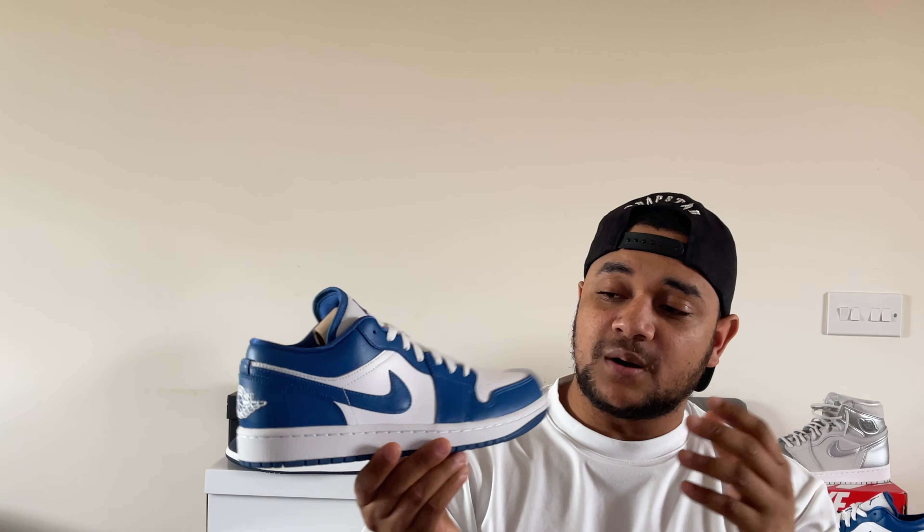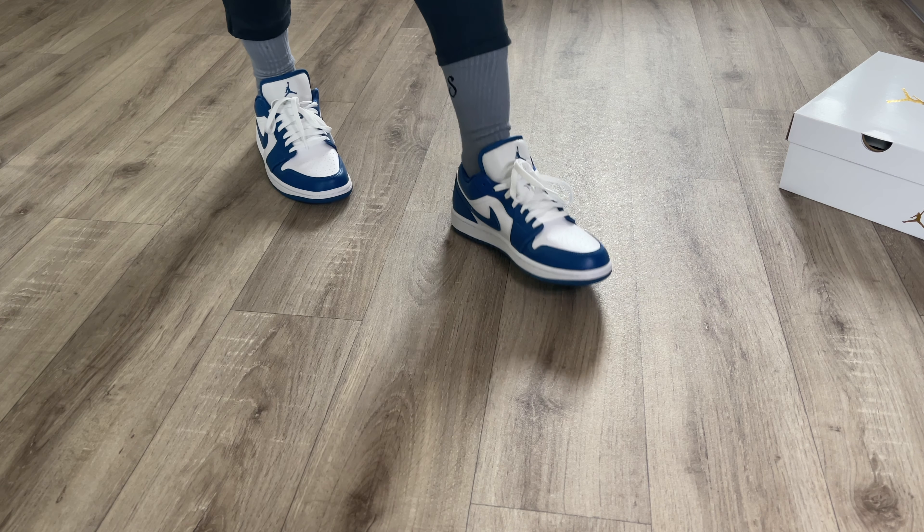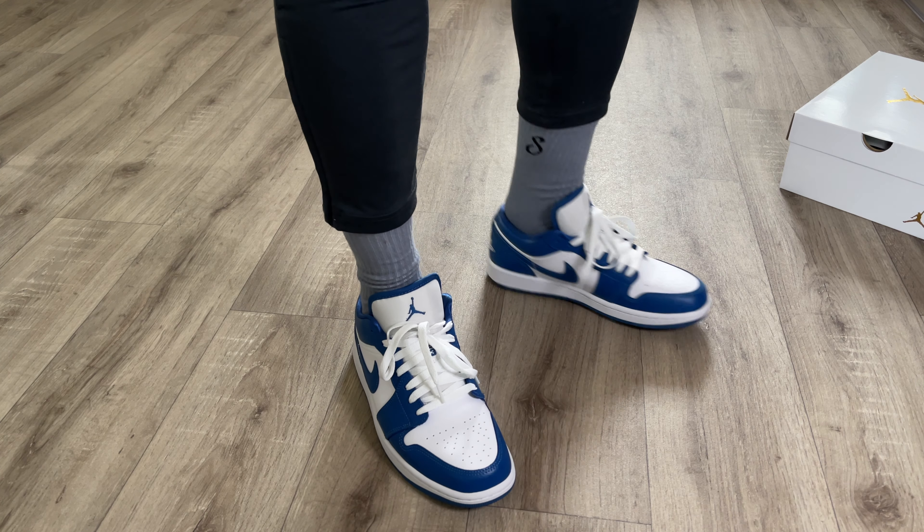In today's video I'll be reviewing the Jordan 1 Low in the Marina Blue colorway. I'm going to be looking at the shoe in more detail — we're going to cover the colorway, the materials used, sizing, resell and what I think this shoe will be reselling for over the next couple of months, and I'll be giving you the on-feet look as well. Make sure you watch the entire video for that.